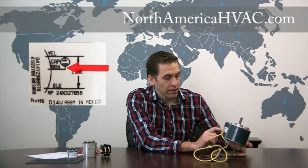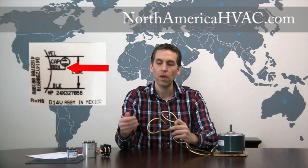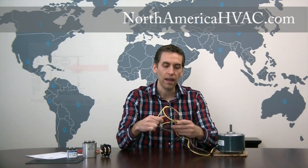What we're going to do is take this motor here and look at the diagram on the side of the motor. The diagram shows three wires because we have a three wire motor, and also shows a capacitor right in the middle of the diagram. We have three wires in this motor: a brown wire, a yellow wire, and a black wire.